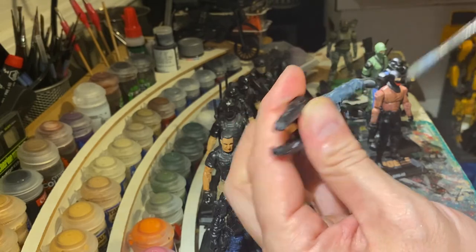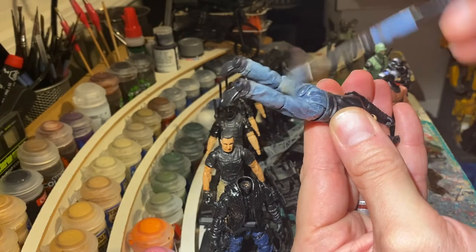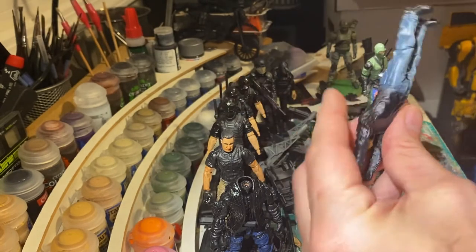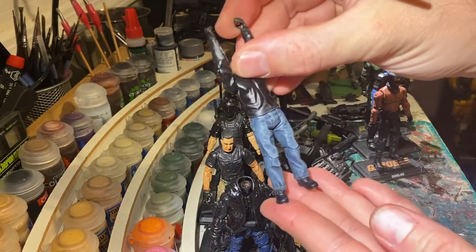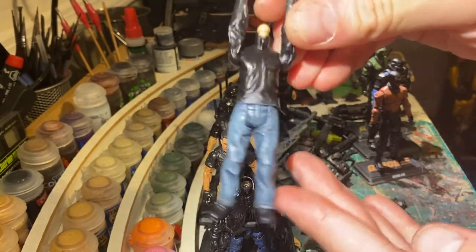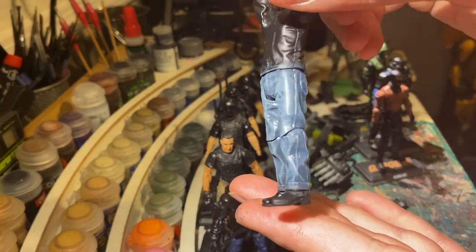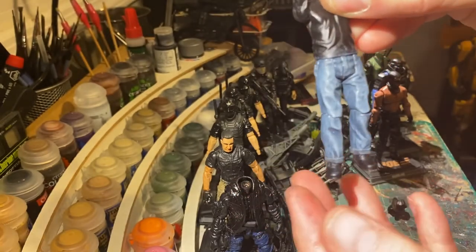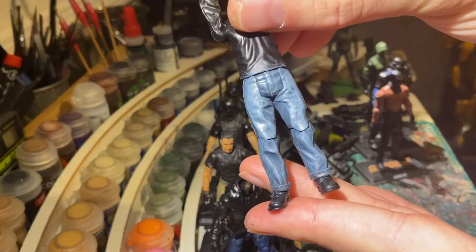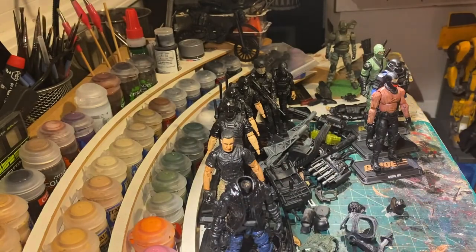I have used this technique to make some really faded jeans — if you look back into my figures and find Slyrax, he has a really washed-out pair of jeans. So there you go: jeans. Not super hard; you do have to work kind of fast so the paints don't dry. I'm now going to go in and paint the boots and shirt and finish the figure, but I figured I'd show you jeans my way. Hope that helped — take it easy.